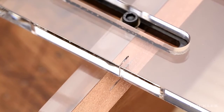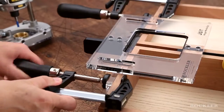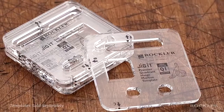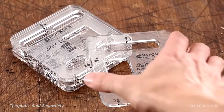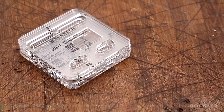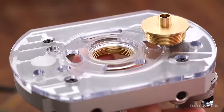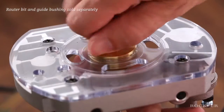Install a couple of clamps to hold everything in place and you're ready for the template. All templates are the same size, and they make cutting the mortises simple. Start by aligning the 'A' on the template with the 'A' on the jig base.